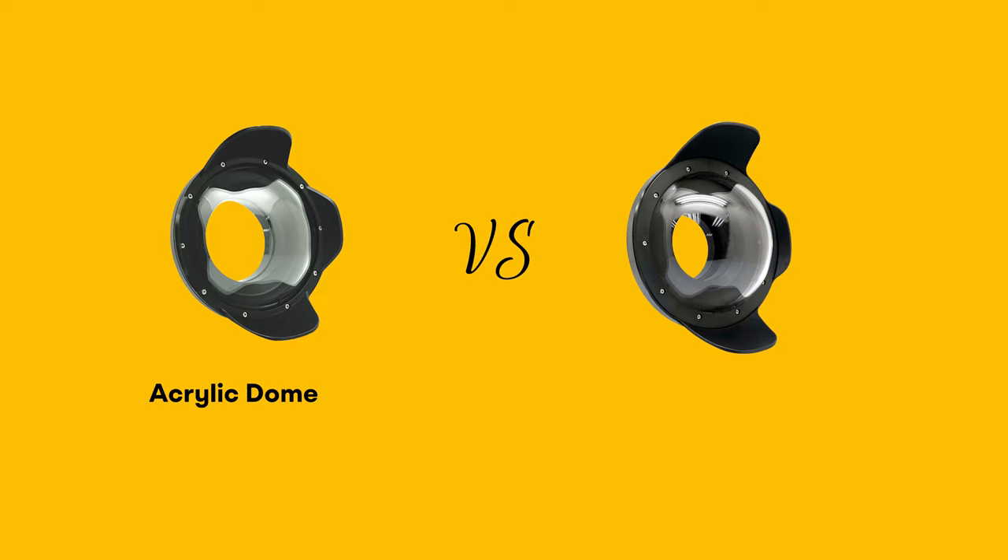In this video, we will compare shooting with an acrylic dome versus a glass dome. Will I really get better image quality if I go for the more expensive option? Let's see.